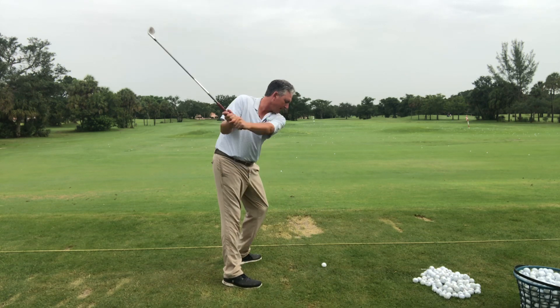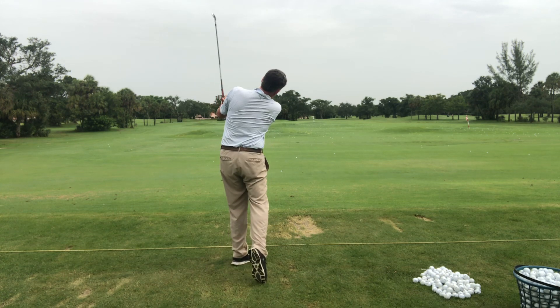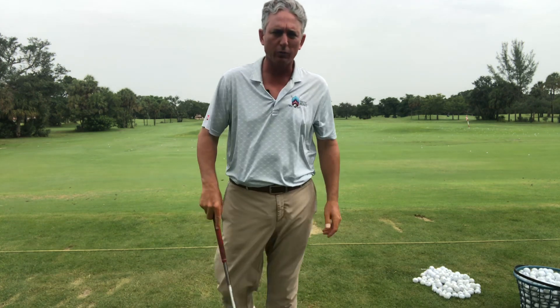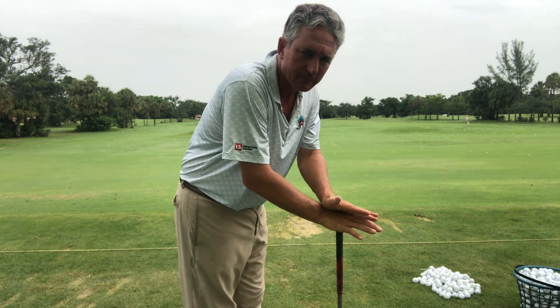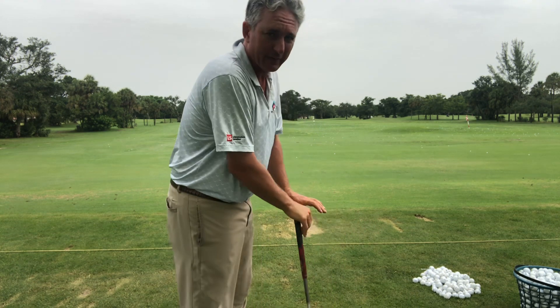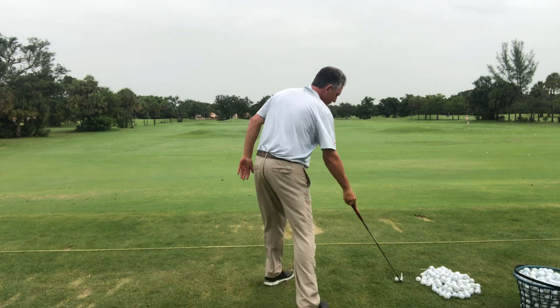The club can swing out at the ball and hit the ball towards your target. This is really important because now you can be a lot more consistent and hit the ball a lot straighter, and not have to worry about searching for your ball in the woods.